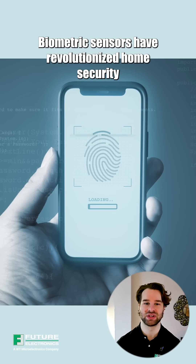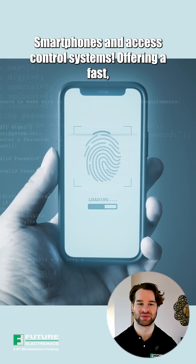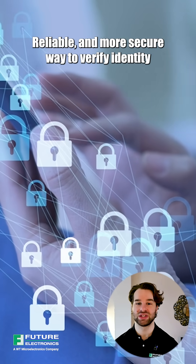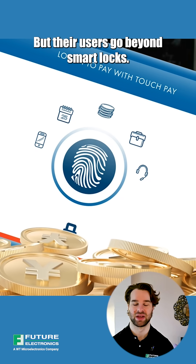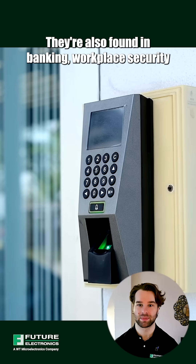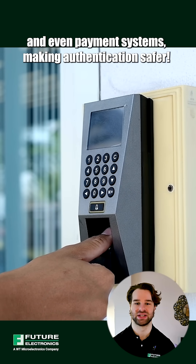Biometric sensors have revolutionized home security, smartphones, and access control systems, offering a fast, reliable, and more secure way to verify identity. But their uses go beyond smart locks. They're also found in banking, workplace security, and even payment systems, making authentication safer.